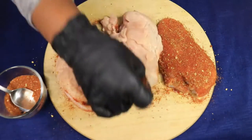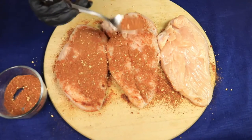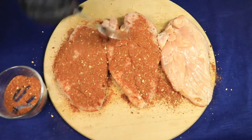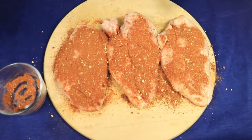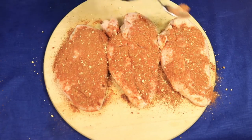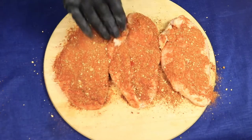Then flip the chicken breast over and season the opposite side. We're going to repeat the same steps. Once you have all your seasonings on the opposite side of the chicken breast, lightly pat the seasonings on the back side of the chicken as well.